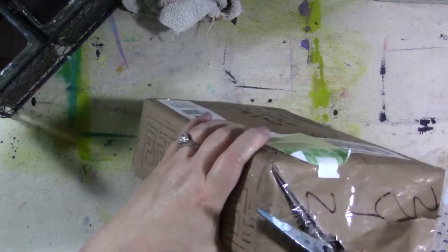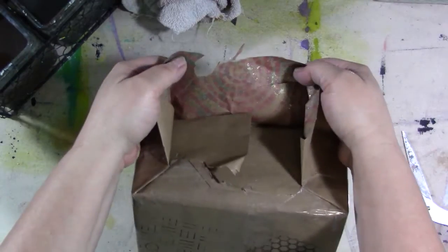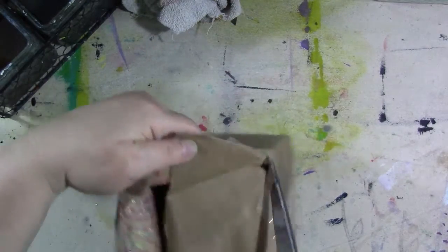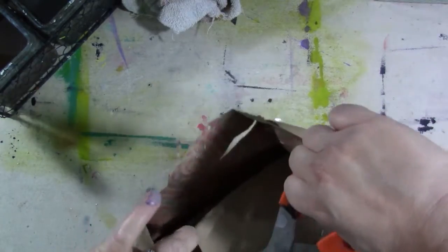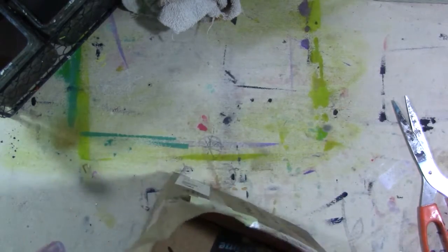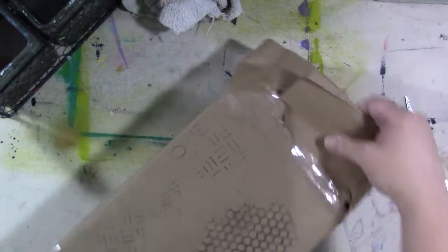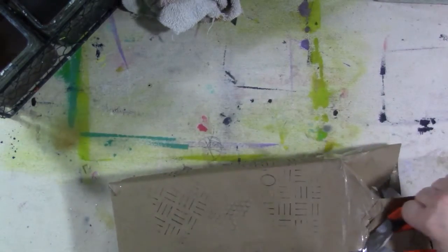Lisa, you taped it too well! Look at the inside - you see that? That's on the inside of the paper, so that makes me not want to rip it any more than I have to. That would make a fun collage material, maybe on a journal cover or something. Okay, got it. Lisa, you did a great job sweetheart, but I can't get in here!